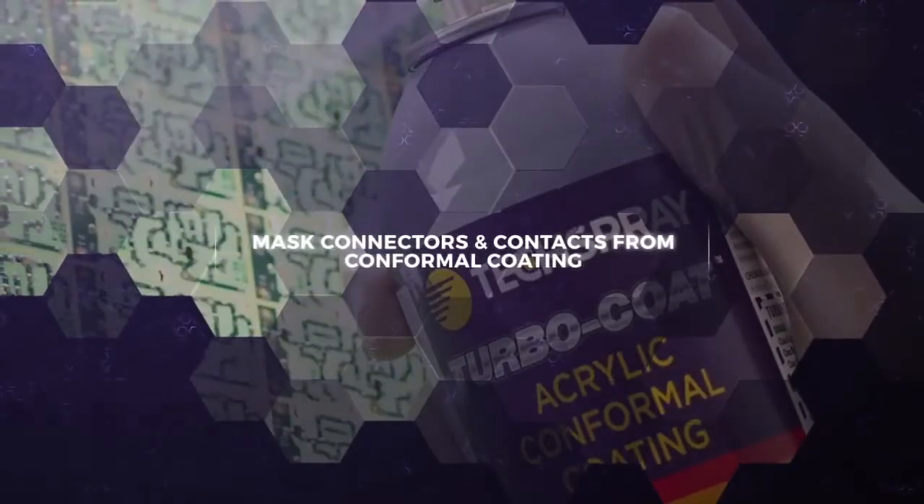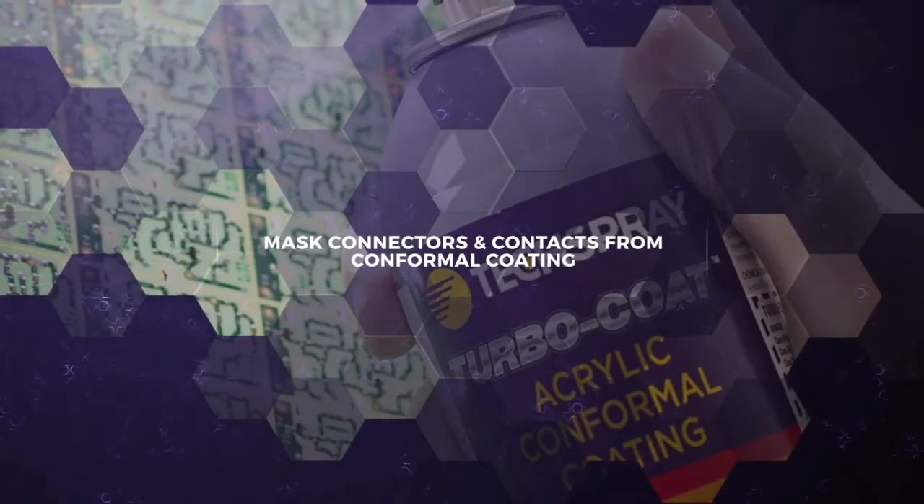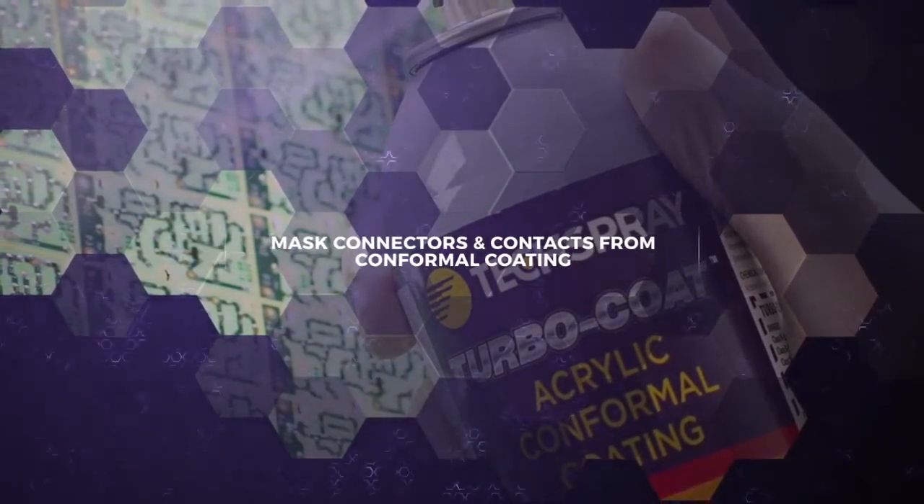Mask is also commonly used to cover connectors and other areas you don't want affected in conformal coating application.